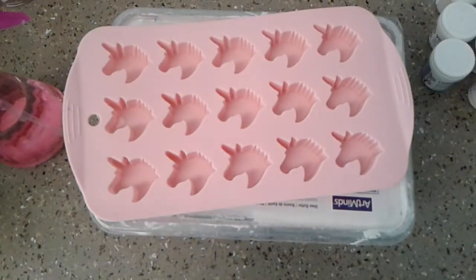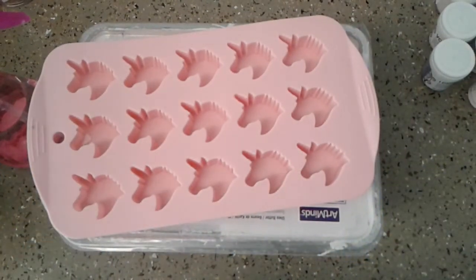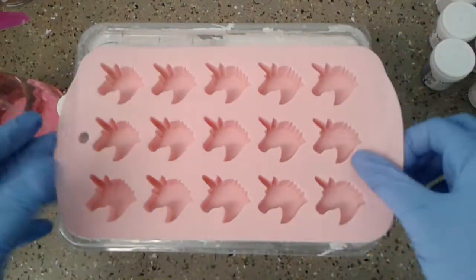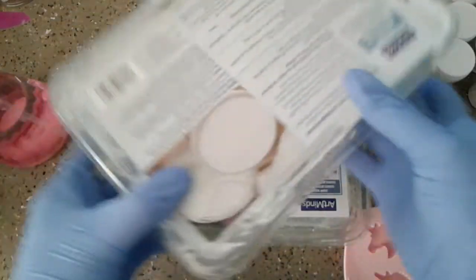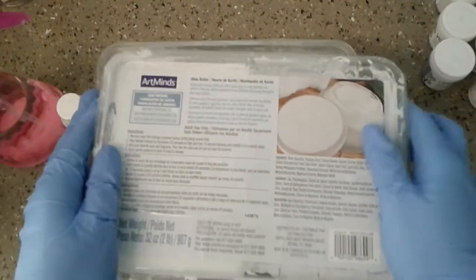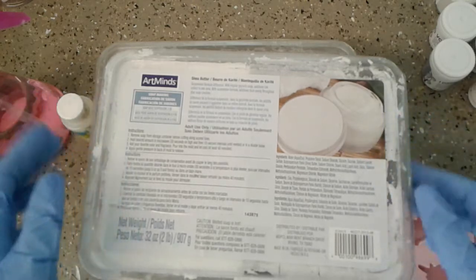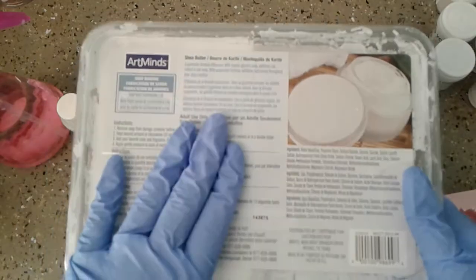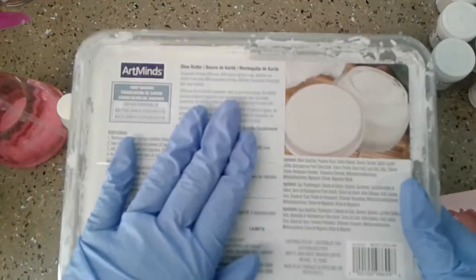Hi everybody, today we're going to be doing a DIY. I'm going to show you the things I'm using first and then we'll get started. I'm going to be using this unicorn mold. We're going to start with shea butter soap — I get mine from Michael's but you can order them online. This is just a brand I particularly like.